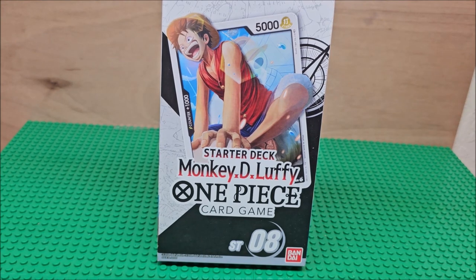Hello my friends, welcome to my channel. Today we're looking at a starter deck, Monkey D. Luffy from One Piece. This is on series 8 from Bandai.